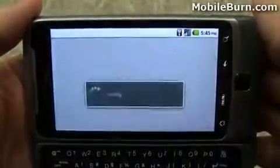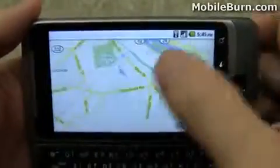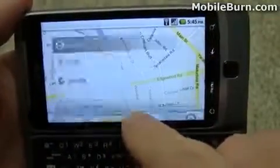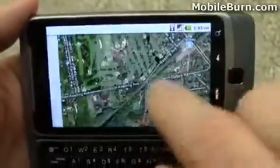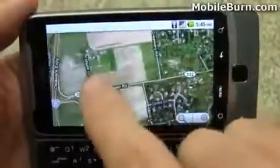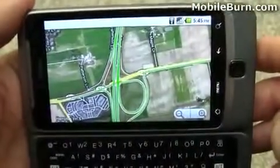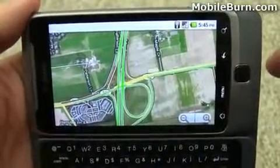Just jump into Maps. Of course, you have multitouch zooming control and everything. Layers — we'll turn on satellite. And since we're looking at I-95, let's turn on traffic as well. You can see there's a little bit of backup here on the ramps. How it knows that is beyond me, but it's pretty cool.